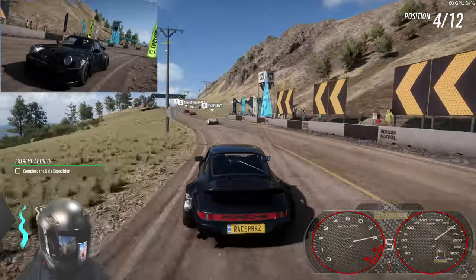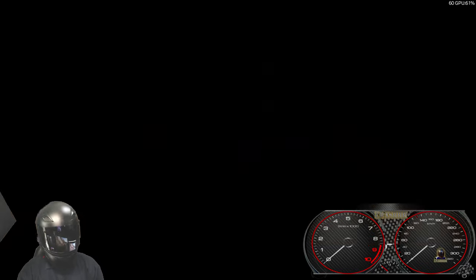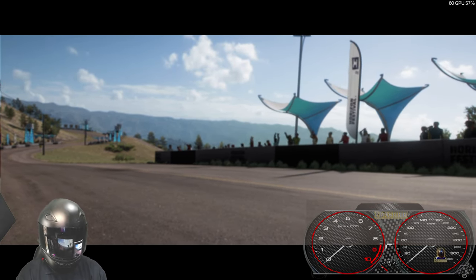That was a pretty good run given that we were taken out at the start, which was dirty — we'll get the judges to review that because I don't think that was fair at all. A time of 3:01 — that's definitely not my best. I think we can do a 2:55 on there if we try it again.